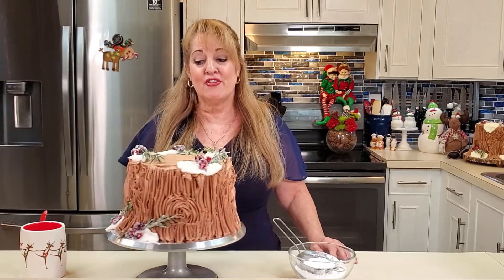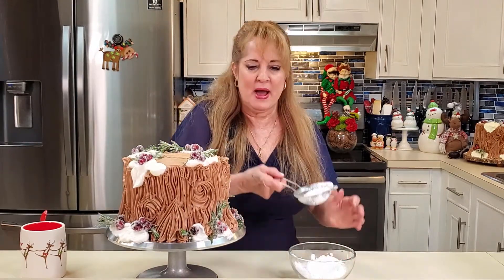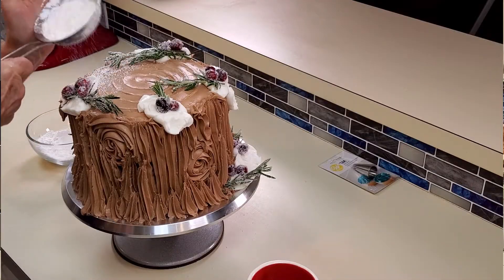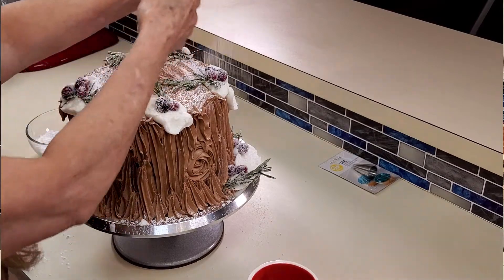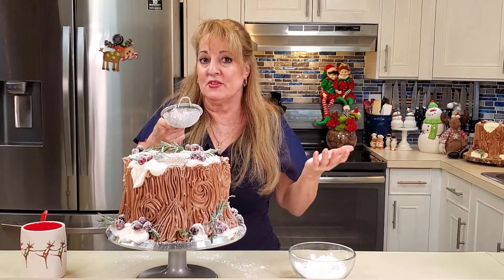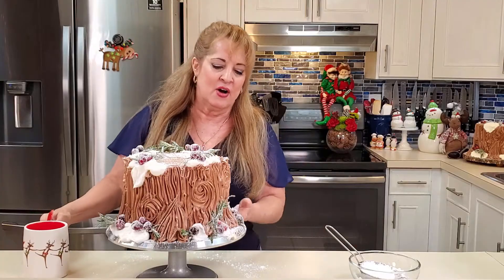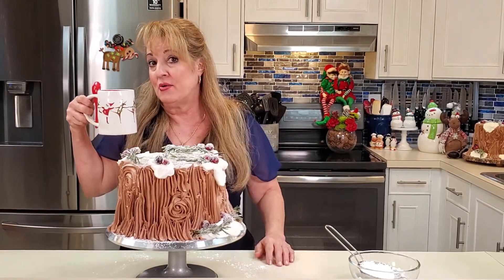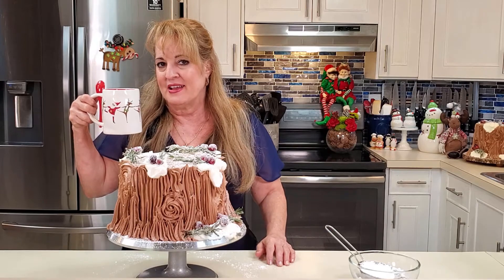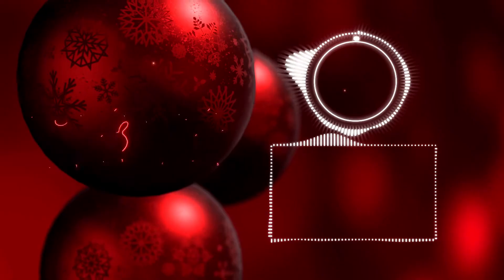Our cake is just about done — it just needs some snow. I'm using powdered sugar: let it snow! You can do as much or as little as you want, but do this at the last minute because if you put it in the fridge, it will absorb into the cake and you won't see it. I think it looks fabulous with a cup of hot cocoa. Happy holidays!